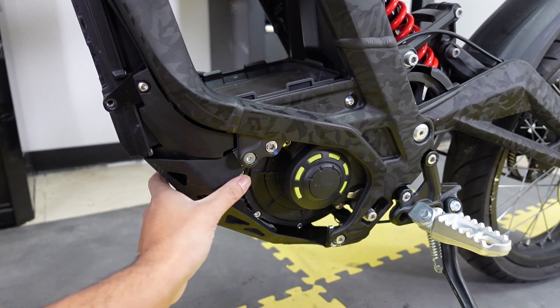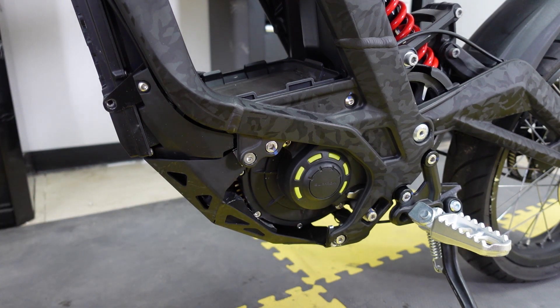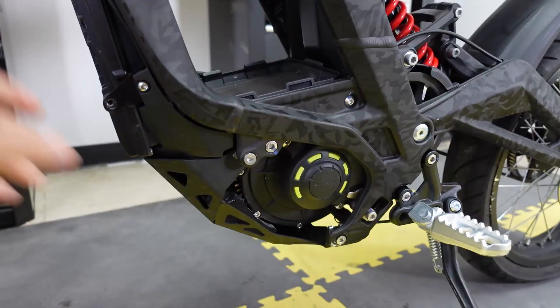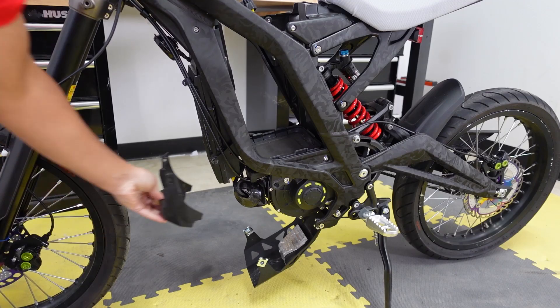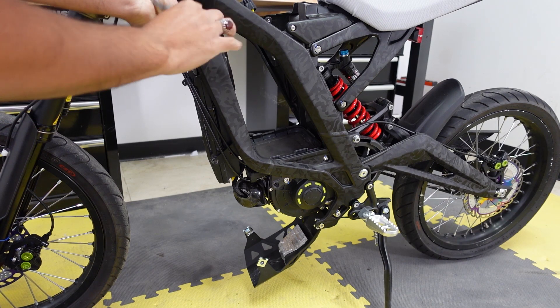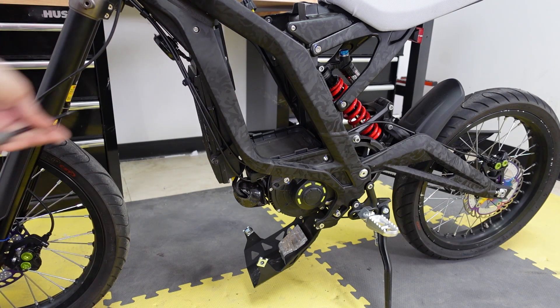The next step is to lower the bash guard by removing the screw with the five millimeter hex - same thing on the other side. You're not going to take out the whole bolt, just loosen it so the bash guard can slide down to access the phase wires. With the bash guard open, the phase wires are exposed. Next, remove these two bolts on both sides with a four millimeter hex to get the plastic part off, then open these two bolts with a five millimeter hex to expose the wiring in the back.